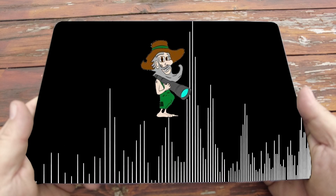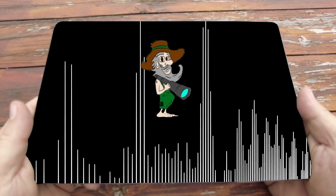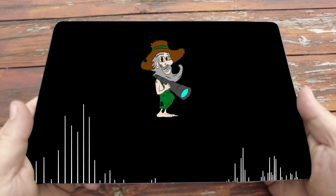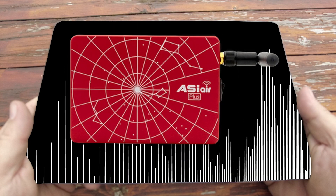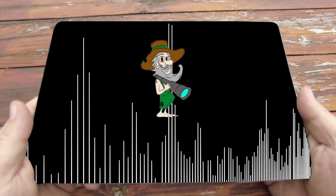This message is going to self-destruct in five seconds. Five! Just joking. I got you a new Astro Capturing Rig, equipped with the ZWO ASI Air Plus. I even equipped the app on the tablet. Well, good luck, and I'll catch you later!